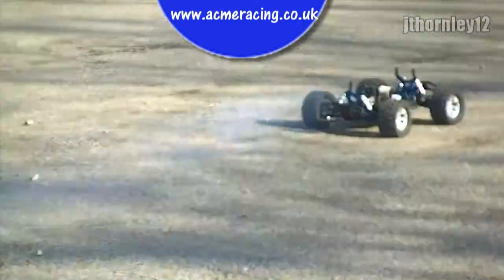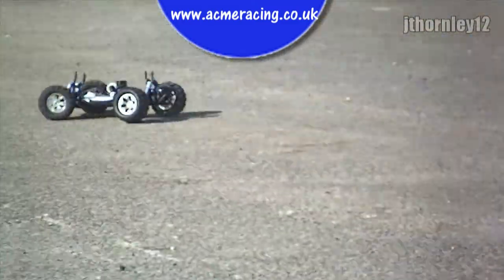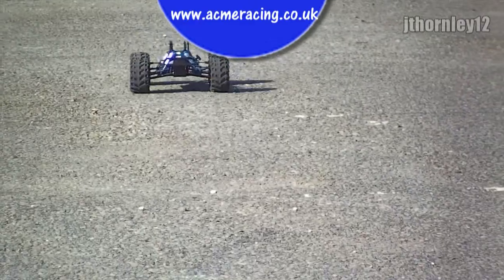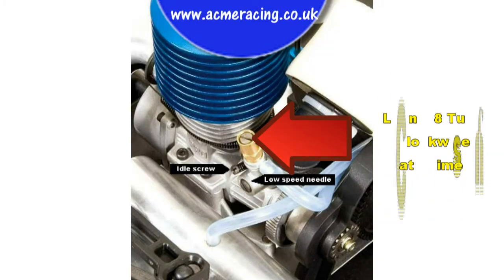Now it is time to start tuning your high speed needle. Run your engine up and down a few times. Take note of the blue exhaust smoke and engine sounds. What you need to do is lean the high speed needle one eighth of a turn clockwise at a time. This will make the engine leaner, meaning more air, less fuel. This means more performance.